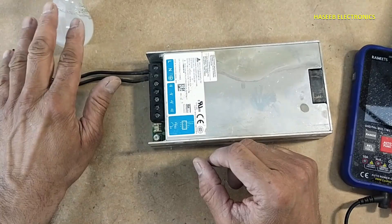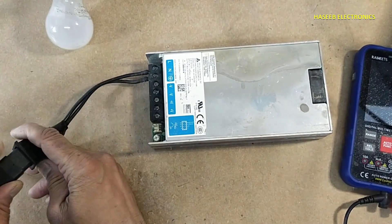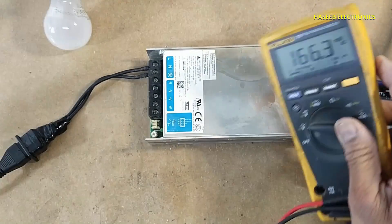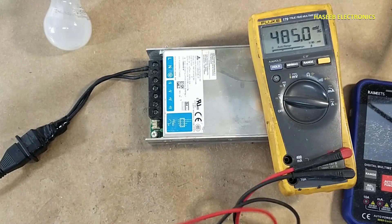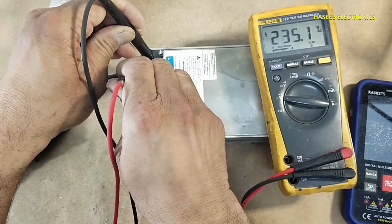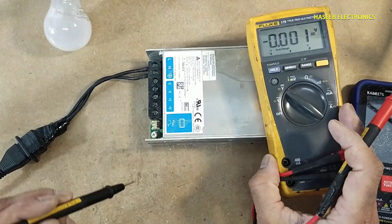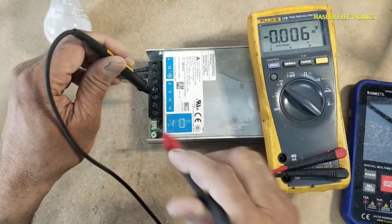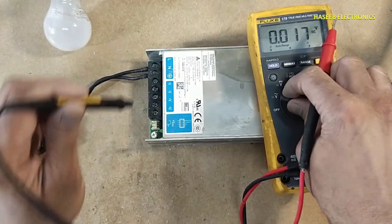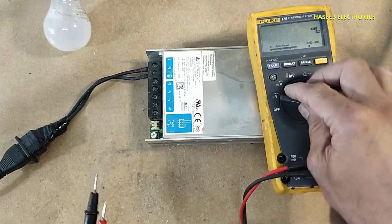Let's start. No indication on the lamp. AC voltage reads 234.5 to 235 volts. If we check DC voltage — no output. AC input is present but there is no output. Let's open it.